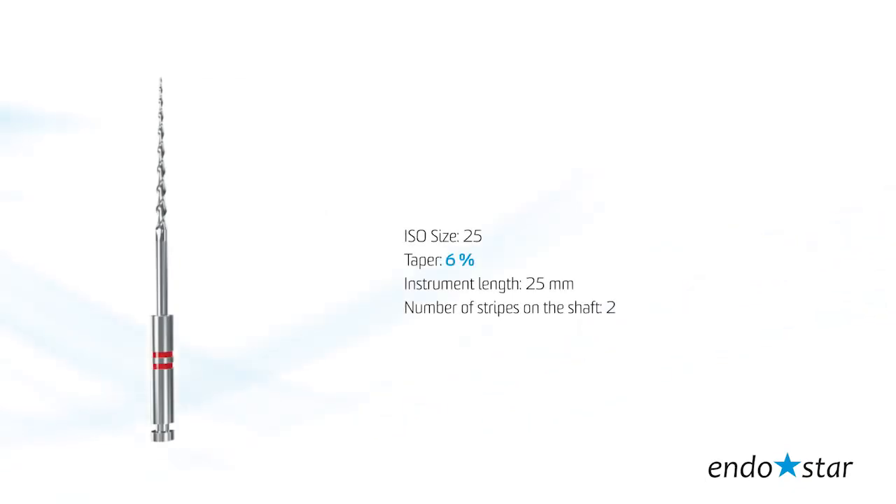File number 2 is used for the instrumentation of the middle part of the root canal. The tip size reflects 25 according to ISO standards. Taper: 6. Instrument length: 25 mm.